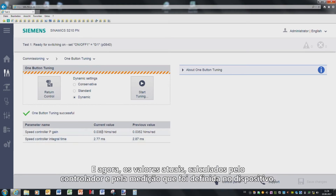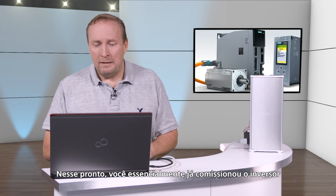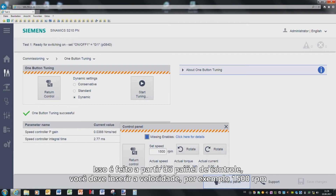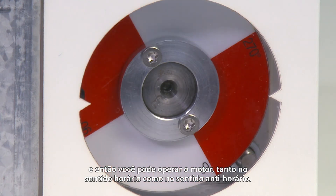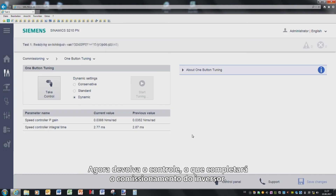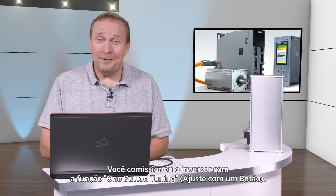These are the default values that the converter automatically sets, and now also the actual values that were calculated by the control and the measurement and have been set in the device. At this point, you have essentially commissioned the drive. What you can also do is operate the device manually from the control panel. You must enter a speed — for example, 1500 revolutions per minute — and then you can operate the motor either clockwise or counterclockwise. Now return the control, which completes commissioning the drive. You must now save the parameters that you have set by pressing the Save button. You have now commissioned the drive with one-button tuning.